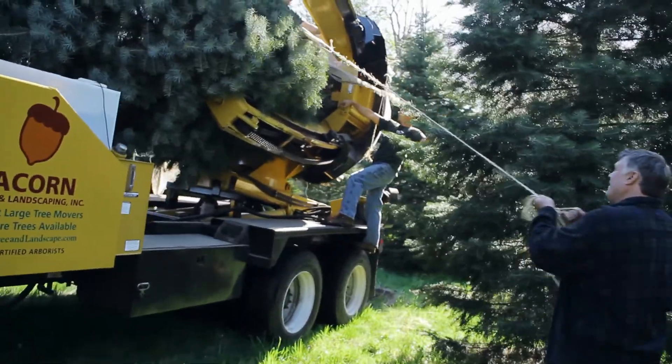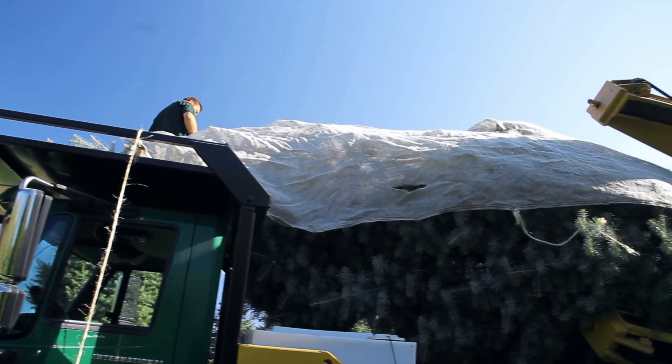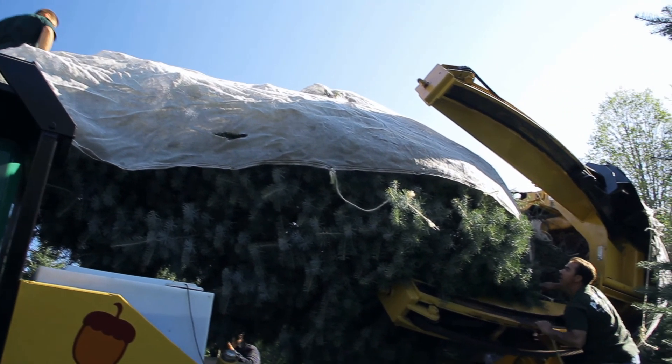The machine we just dug this tree with is a Vermeer 8000 tree spade. It digs a 10,500 pound root ball every time it digs a tree.